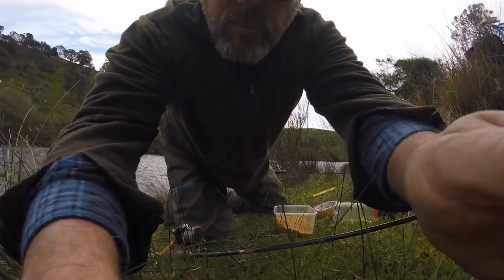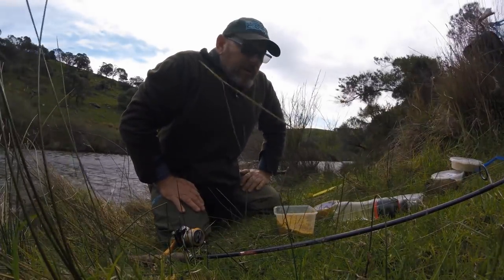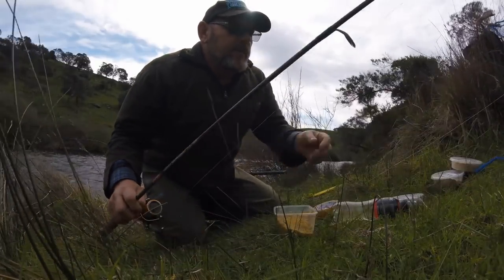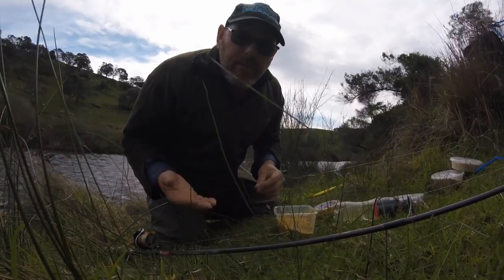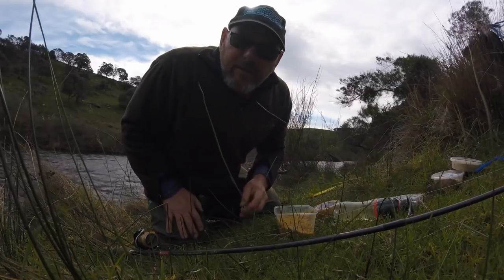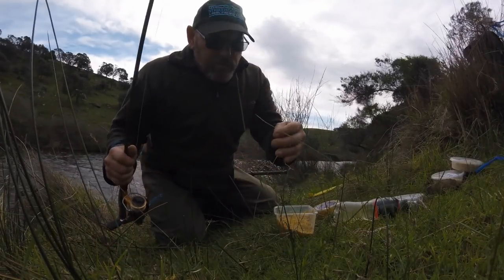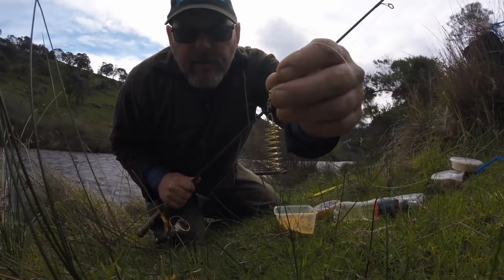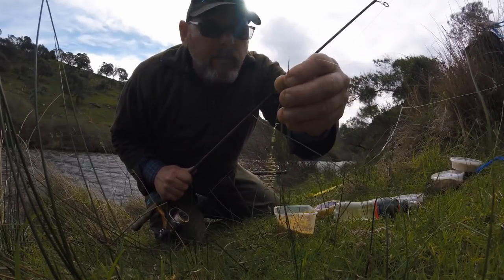Anyway, there's no rules to what rigs you want to use, what hooks you want to use. You learn as you go. But today the usual rig is a running sinker, as light as possible, even no sinker at all if you can get away with it. But today I'm going to have to use a bit of weight because of this wind. I'm using the usual paternoster with a burley spring only, no sinker. That'll be ample weight, especially with burley in it to put it where I want to.